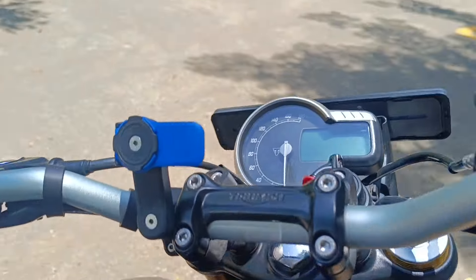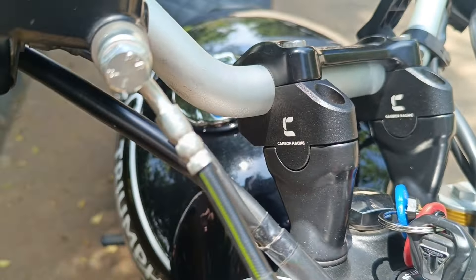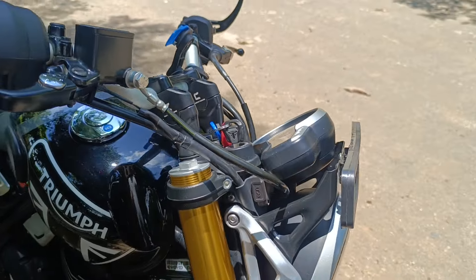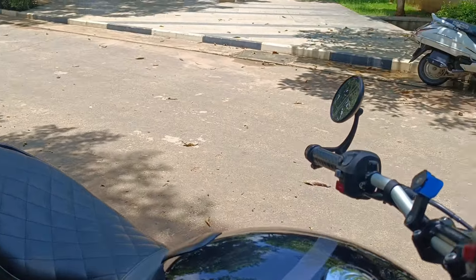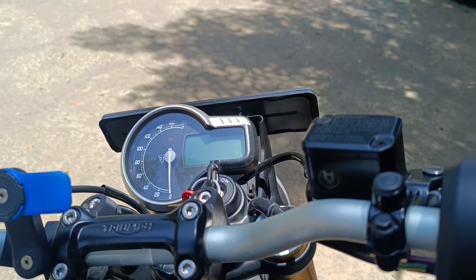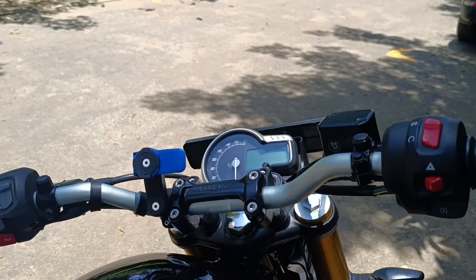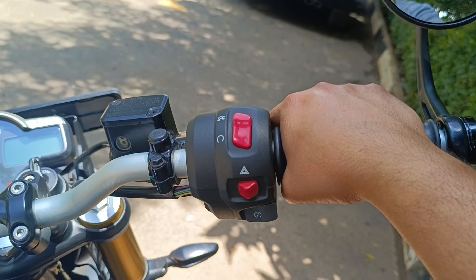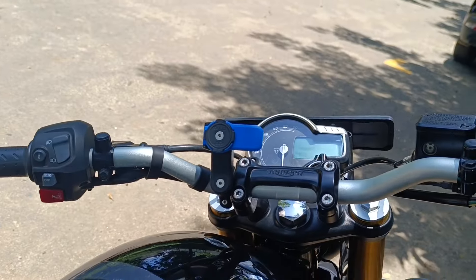I also have a Quad Lock for the mobile mount. Then I got offset handlebar risers from Carbon Racing — what this does is move the handlebar a bit backwards and taller, making your riding stance more relaxed. It doesn't become like an Avenger, just slightly more relaxed and less committed. This helps on longer rides because you don't have to lean into the handlebar, which would otherwise put weight on your wrists and palms.